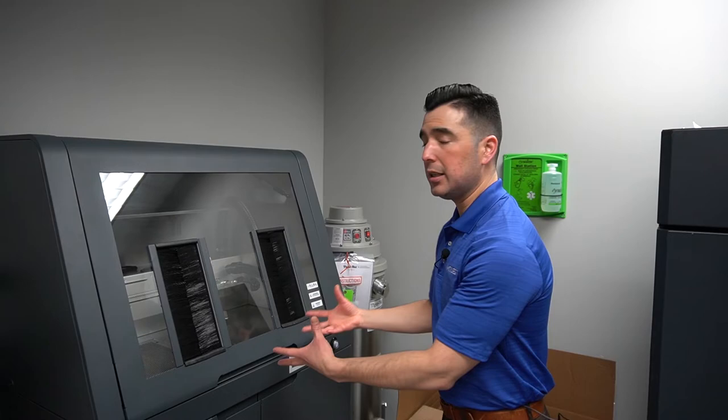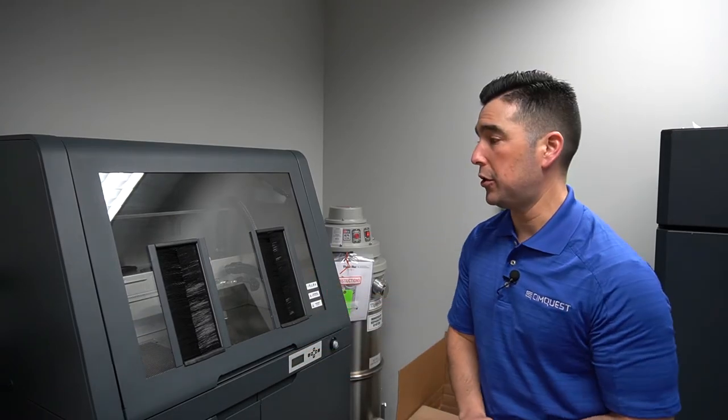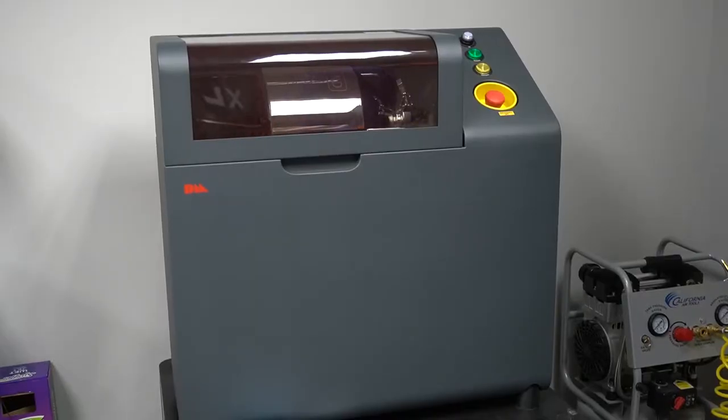Once the parts are clean we can continue to do whatever we need to do with those. And then over here you have the mixer, where we mix our fresh powder with the used powder that was reclaimed in the depowdering station.